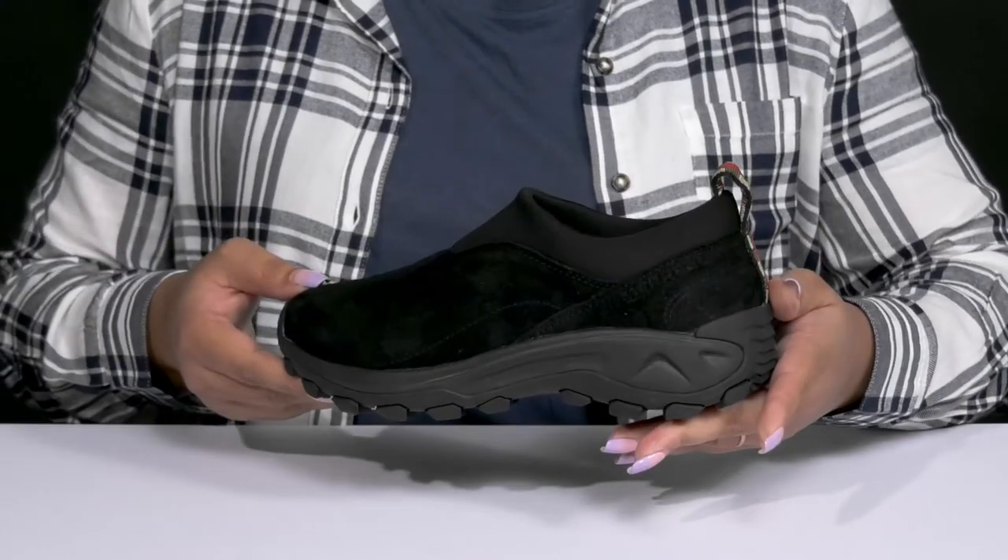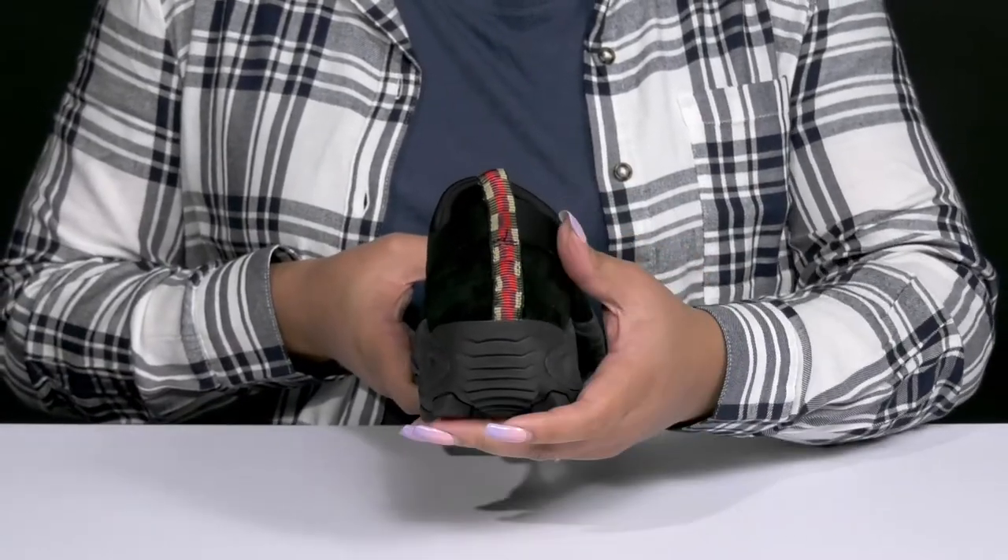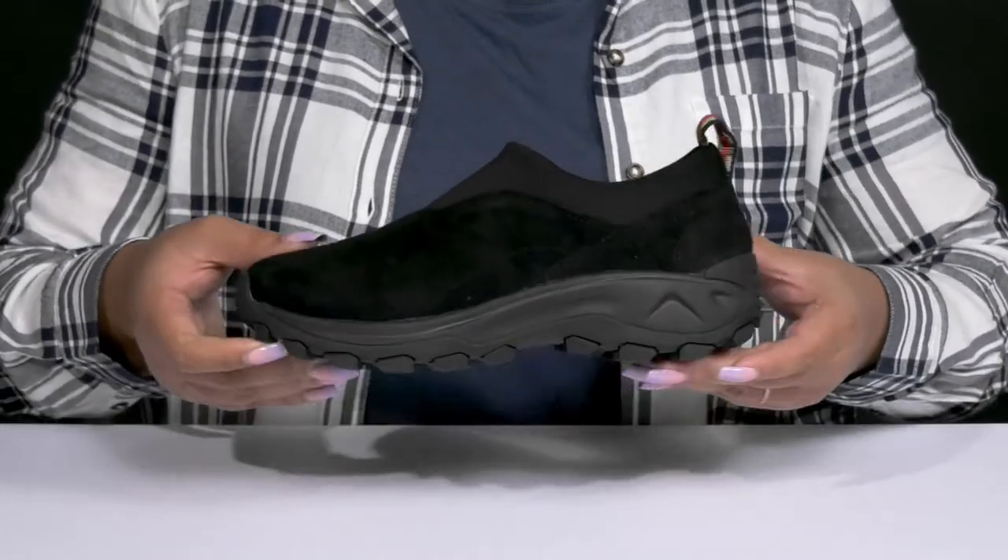These have a simple athletic style, and the pull loop at the back of the ankle has a contrasting pattern to give you a nice look.